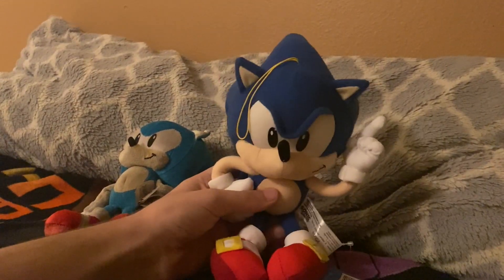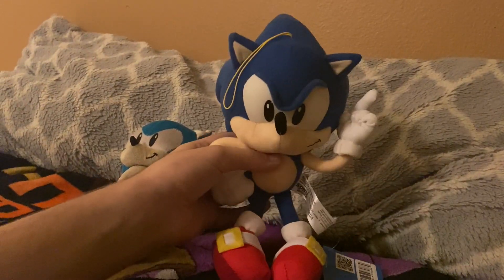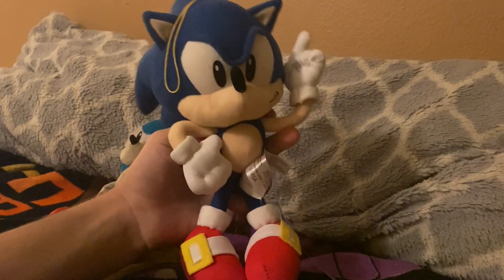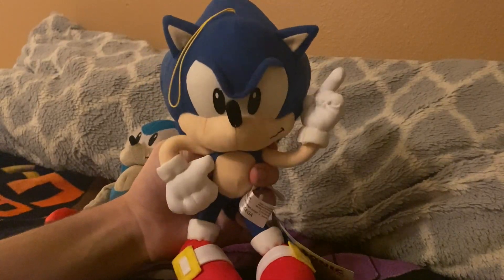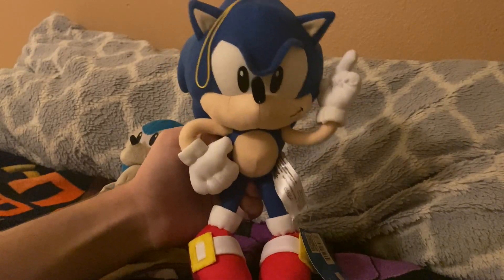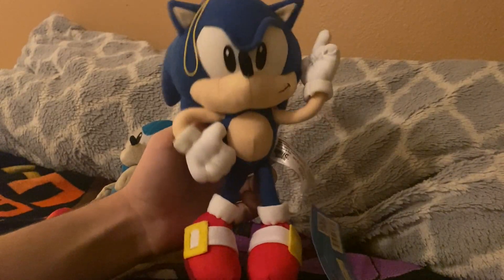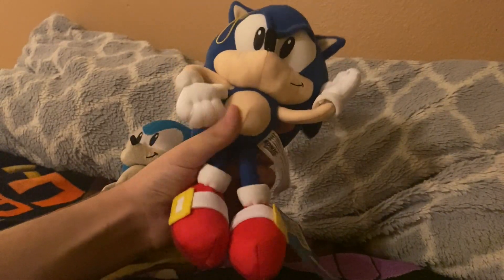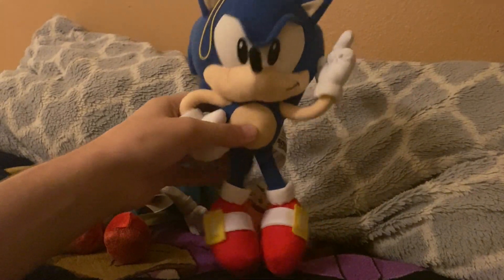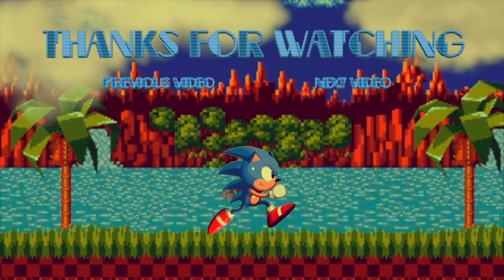Thank you all so much for watching! Let me know in the comments if I should do some stuff with this Sonic. I don't know exactly when more Sonic plush content will come, but it's definitely on the way. We're just trying to finish up some FNAF plush stuff first, and then we'll make more Sonic content like so many fans have been asking for.